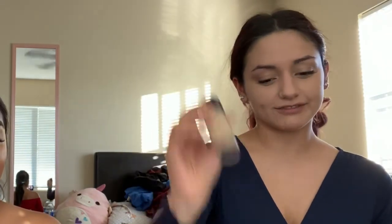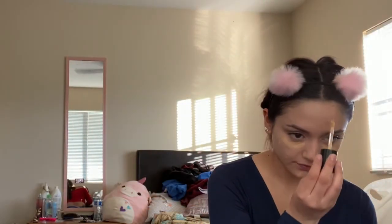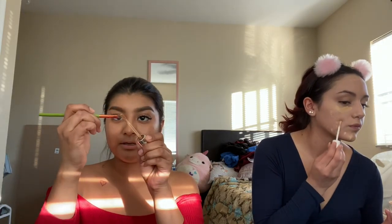I'm going to be using the Too Faced Born This Way Multi-Use Sculpting Concealer in Vanilla. And then I'm using the Fenty Beauty Concealer in 185. I'm going to use the Kylie Jenner Concealer in Amber. I'm going to grab the liner brush and just grab it off the brush, and I'm going to carve out the eyeballs.